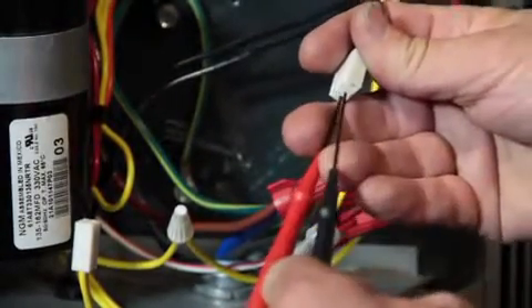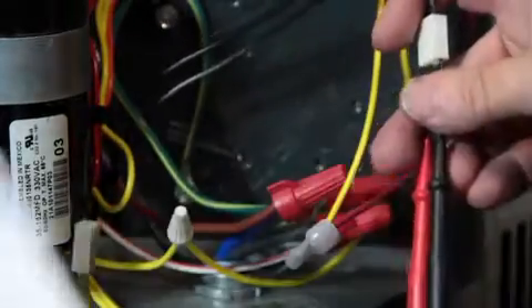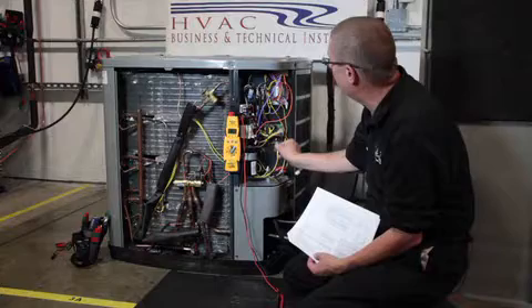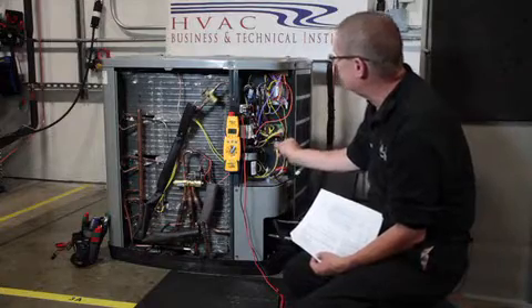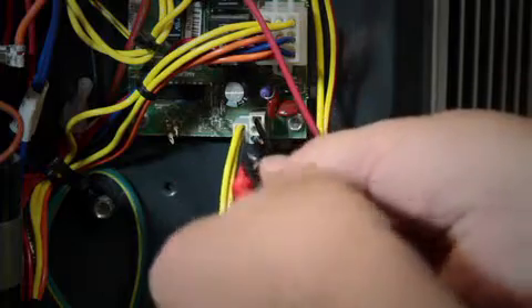Check the ohm value versus the paperwork that comes with the unit. The other method, after you've taken the temperature of the sensors, is to compare it to the DC voltage reading with them plugged in.